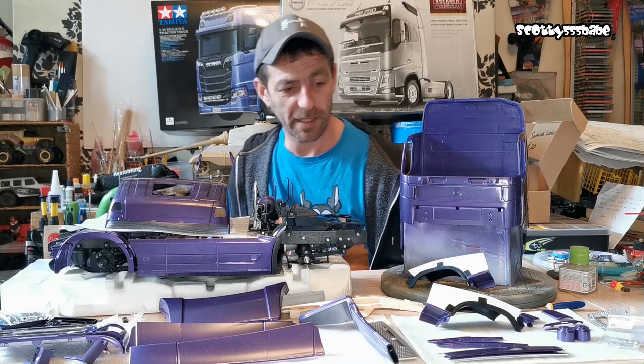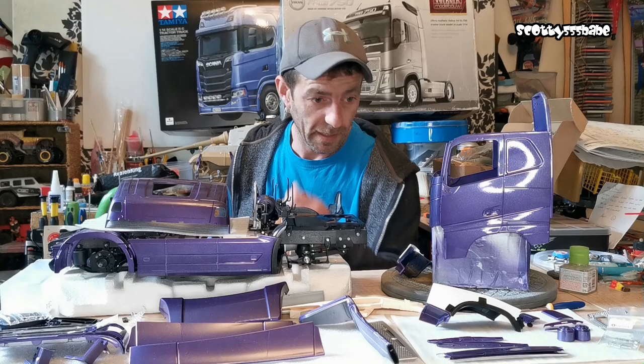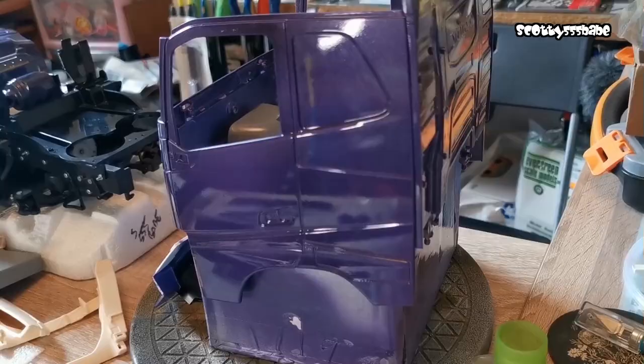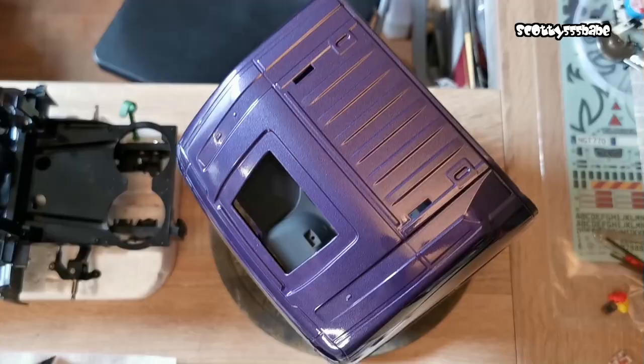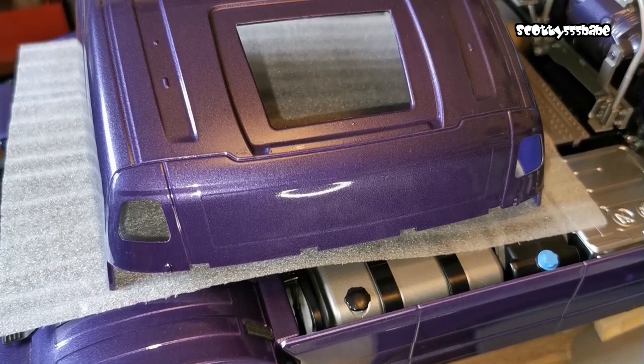You can't really tell unless you actually get up close and look. Funnily enough, I walked into the shop earlier for a loaf of bread and was looking at all the new cars — they're all orange peeled, so I didn't feel as bad after that. It's got a nice mirror finish; I can look into it, I can have a shave, I can see myself — it's all clear. But when you get up close you do see the orange peel effect.